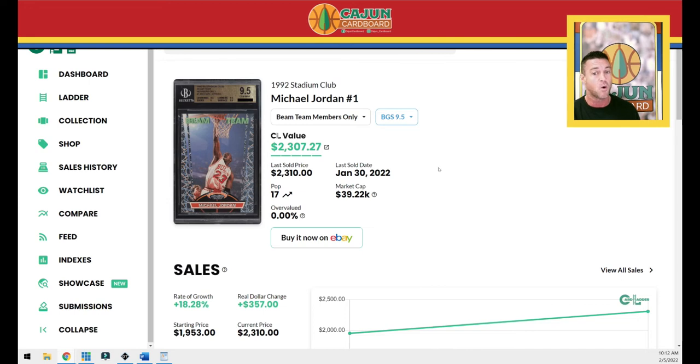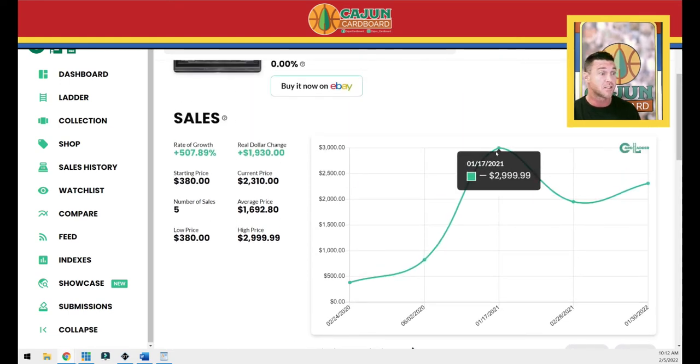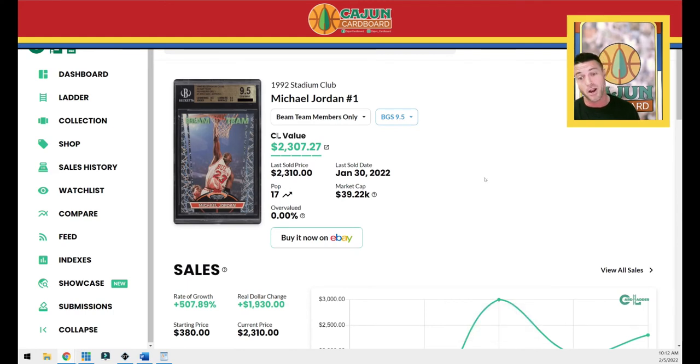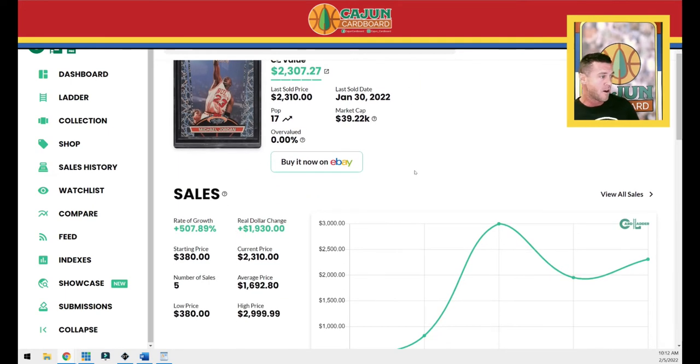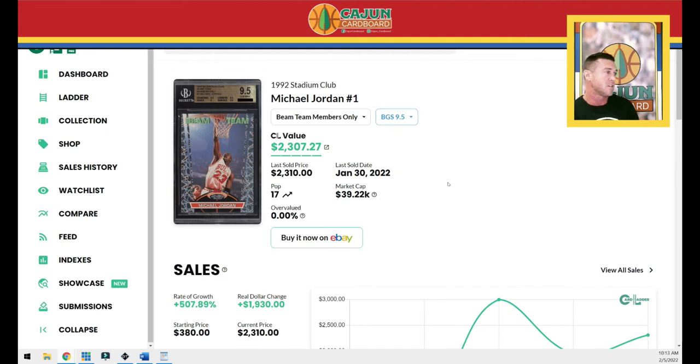The last sold price for the BGS 9.5 Members Only is $2,310 — a little over half of the PSA 10 sale price. The highest sale ever is only $2,999, which is surprising, and it never sold during the February–March 2021 peak. I think this card is a little undervalued. The combined PSA 10 and BGS 9.5 gem population is only 83 — under that magical 100 number. This card has only sold twice in the last year. I like this card at $2,999 and I need it; it's on my radar in 2022. I'd love to pair a minimum gem BGS 9.5 Members Only with my regular Beam Team 9.5.